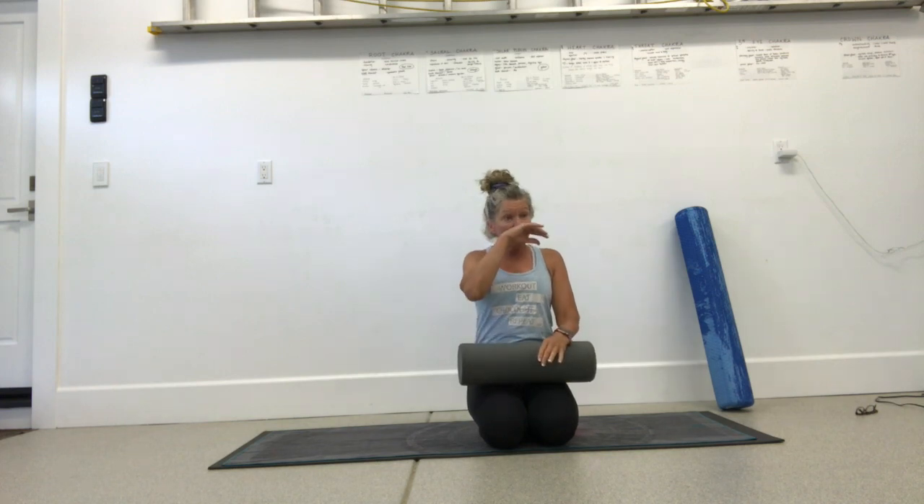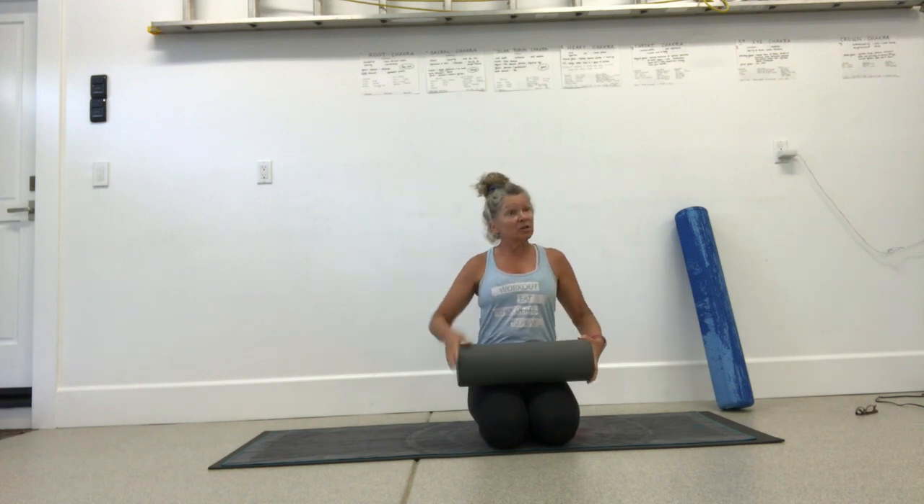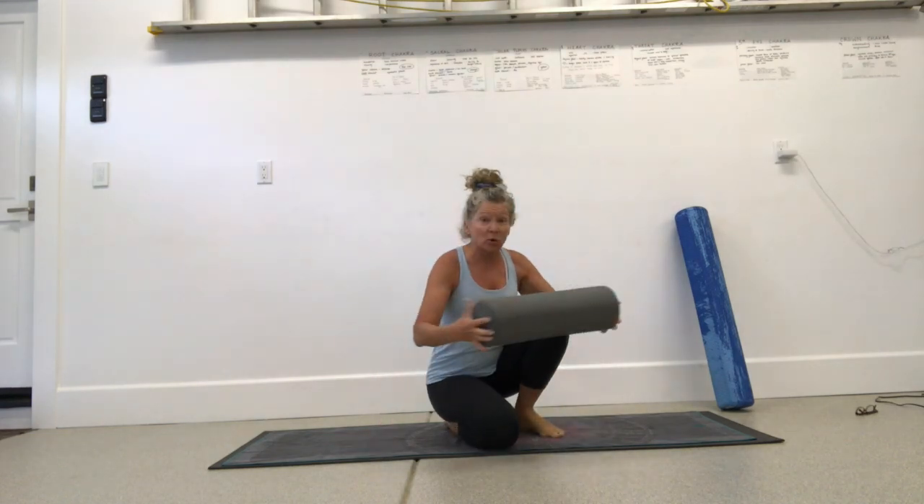There's not going to be much, if any, standing at all. It's just going to be super mushy down on your mat. I'm going to start with just kind of grounding down. You need your roller.